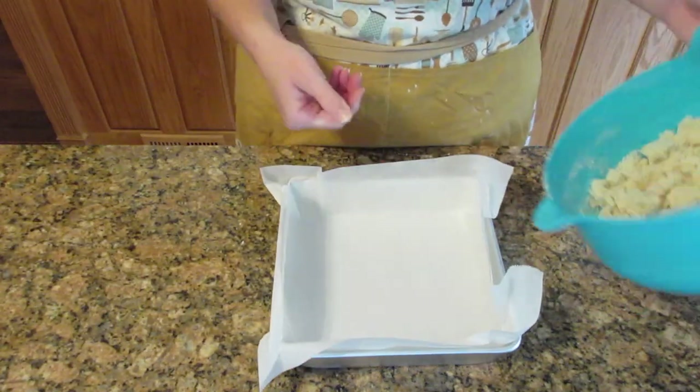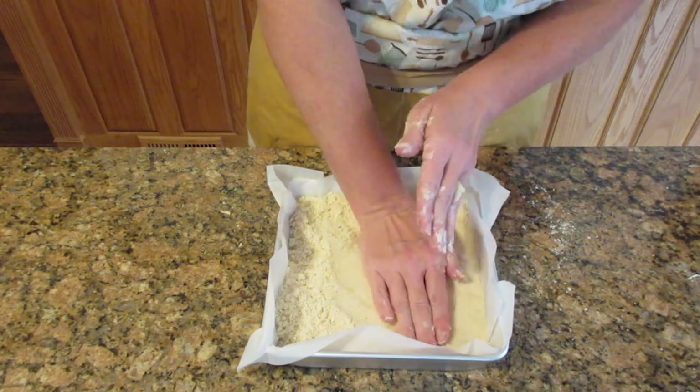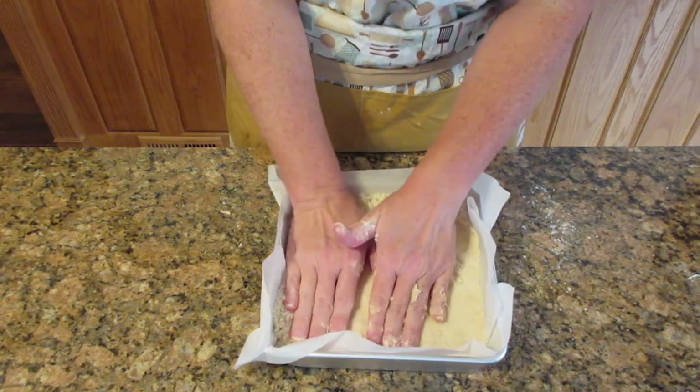You want to stir this until it just starts to come together or looks like breadcrumbs. Pour the mixture into your pan and spread it out evenly. Use your hands and press it down firmly — if you don't want to use your hands, you could use the back of a spoon.